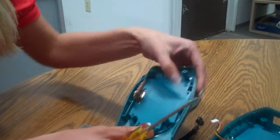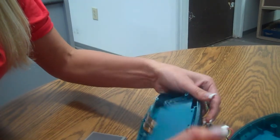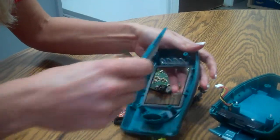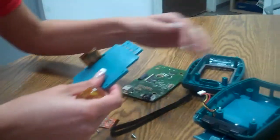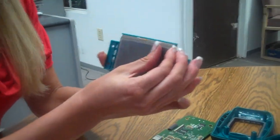Next, there's a little lip over here that we want to just carry out. Carefully pull the display chassis out from the top of the plastic. Now we have our display connected to our chassis. We want to remove the display.